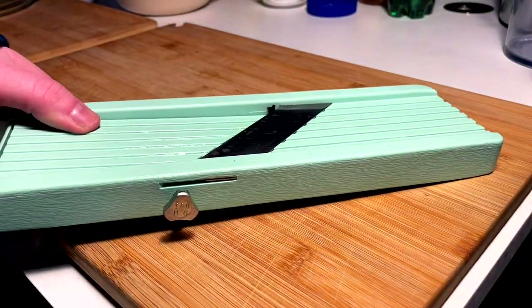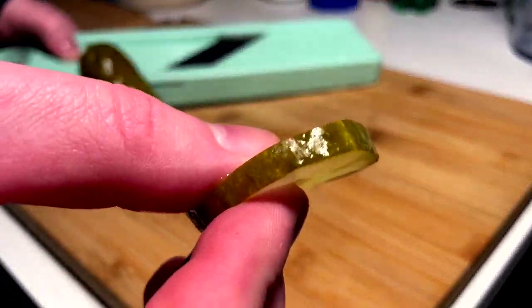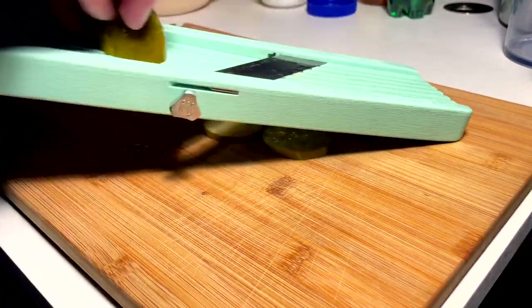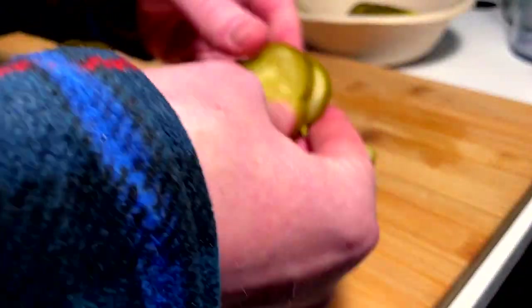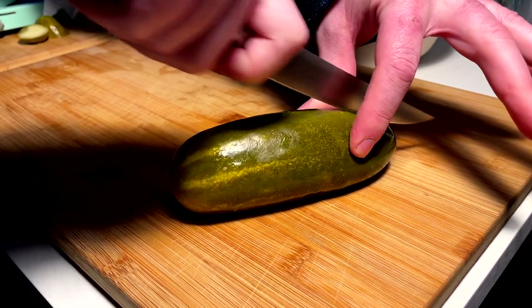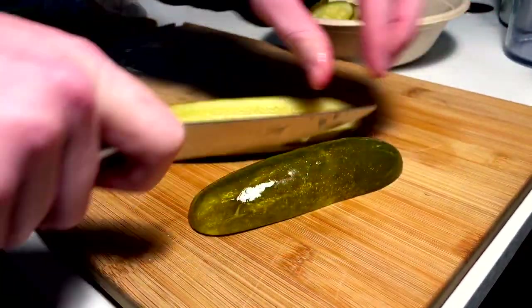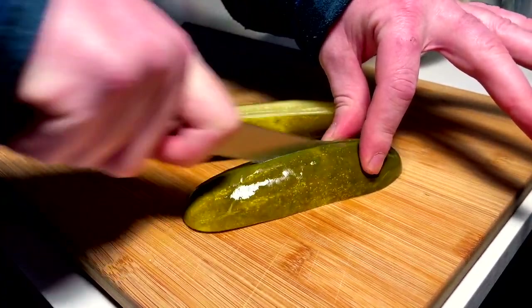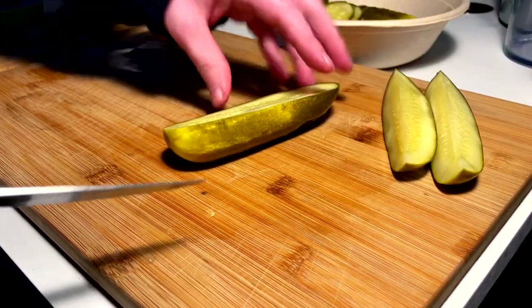We have to do a little bit of pickle prep. We got our mandolin set to the right thickness — not too thick, not too thin. We're gonna slice off a bunch of these guys into coins. Then we got to make some spears as well. These pickles are amazing, they're perfect, just the best. For this one I just want to do spears — cut into fours. Four nice fat spears, those will be nice and juicy and fat.